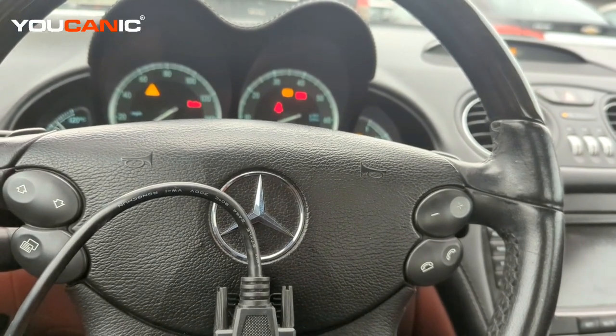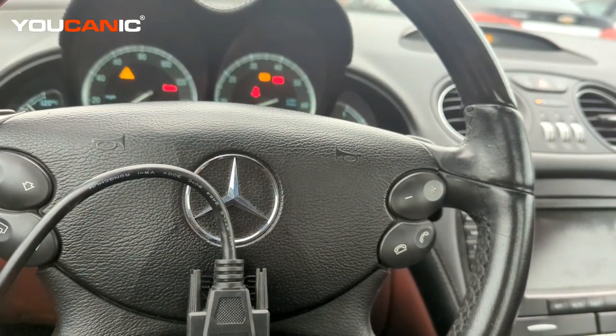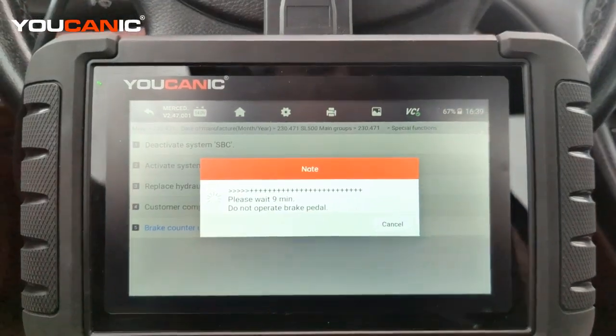If you do have a good pump, or if you have a pump that's been rebuilt, that SBC pump has been rebuilt, you can reset that counter and get rid of those warning lights on the instrument cluster. I'm going to show you how to do that in just a second.